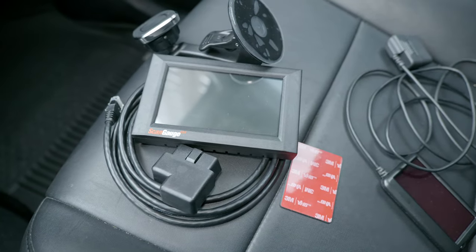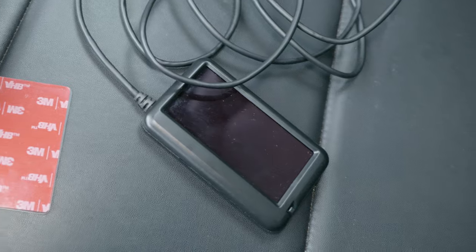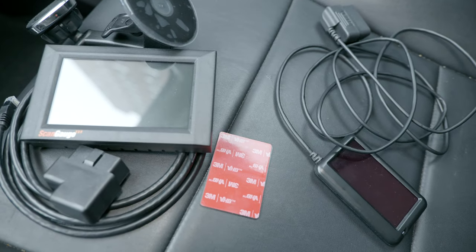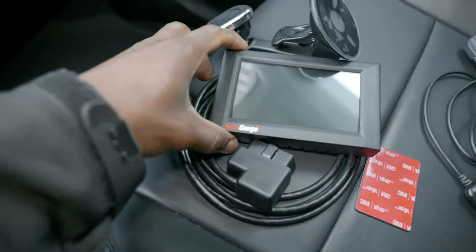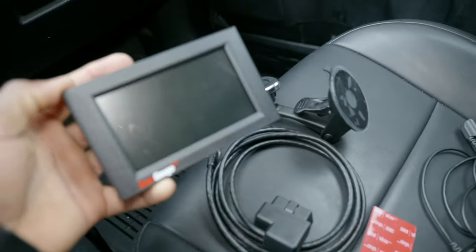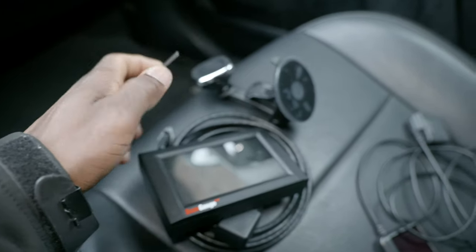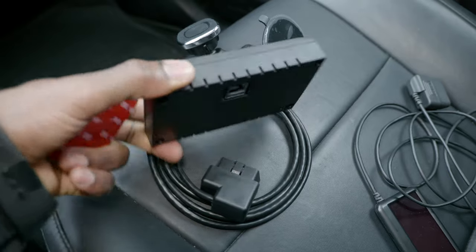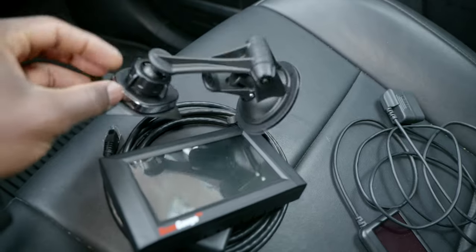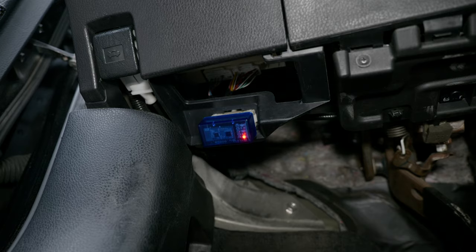Here's a quick size comparison between the Scan Gauge 3 and the Ultra Gauge MX 1.4 — as you can see, the Ultra Gauge is a lot smaller. The Scan Gauge 3 is quite big and I wonder about mounting it on my dash. To mount it, you remove the red film, stick the metal plate on the back, and the Scan Gauge just magnetically attaches — it's a pretty strong magnet.